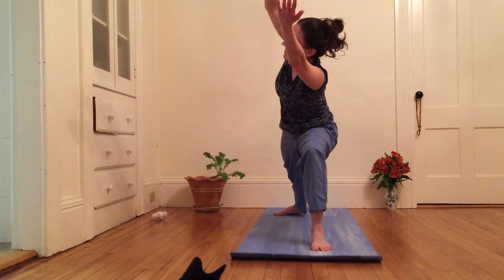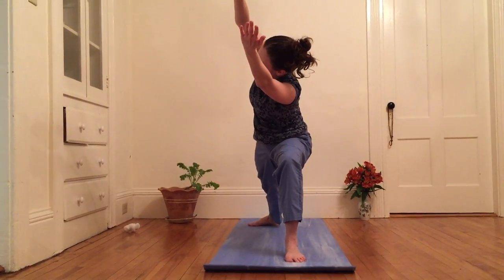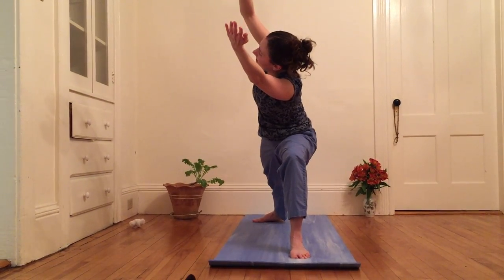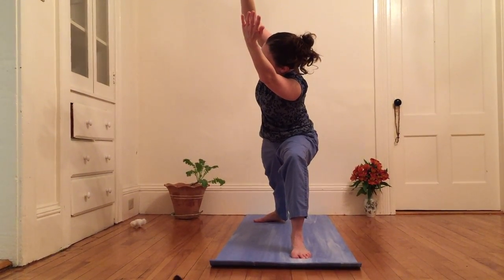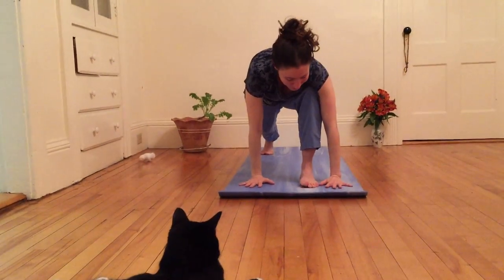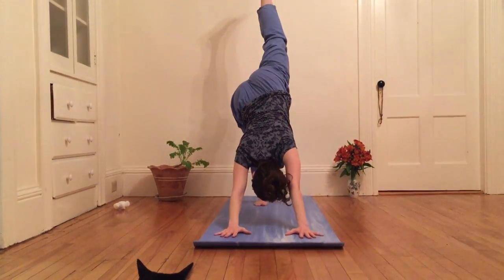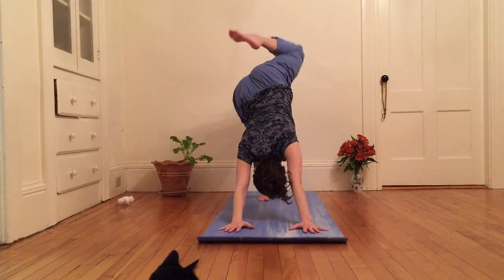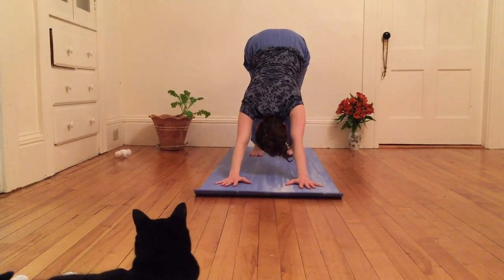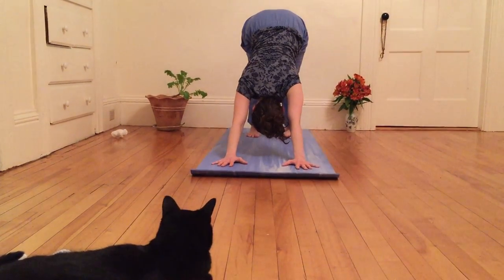And on that note, I'm gonna lift left arm up parallel with right, really shining heart upward and outward. One more breath here and then exhale — press both palms into the earth, step left foot back and up, and then gently float it down. Come to rest in down dog.